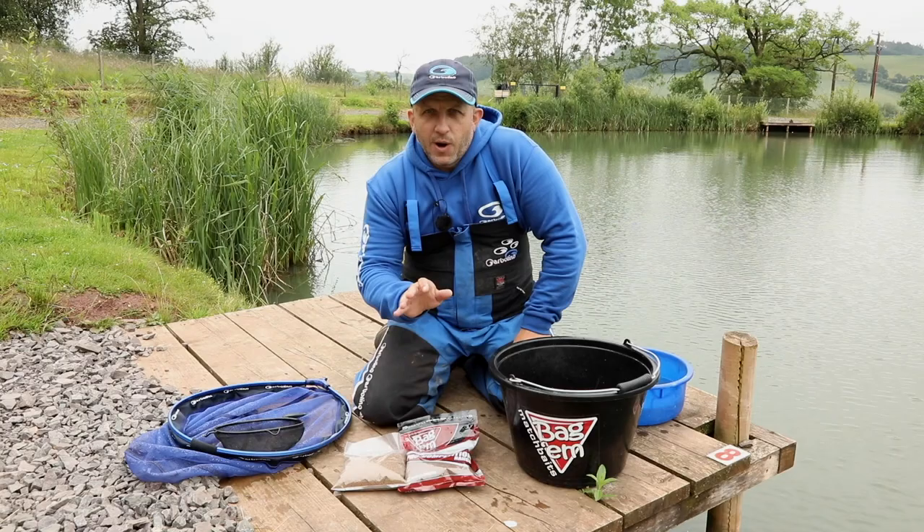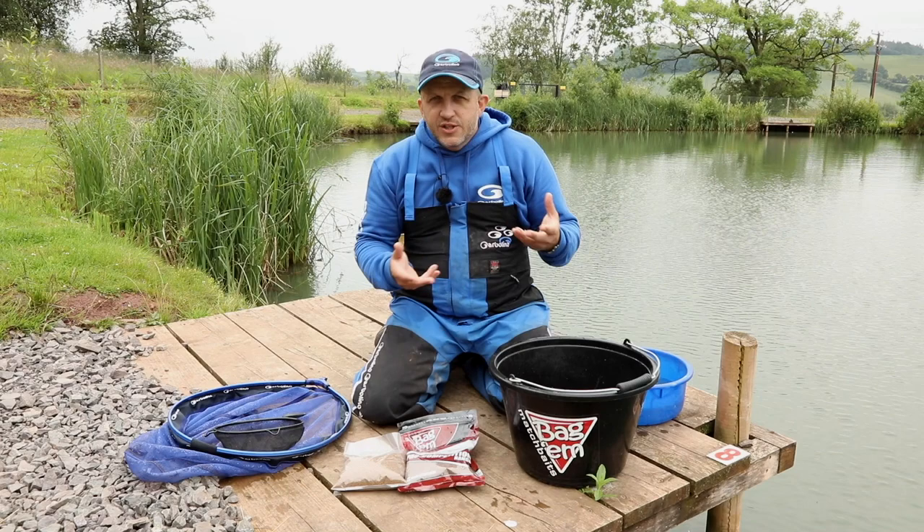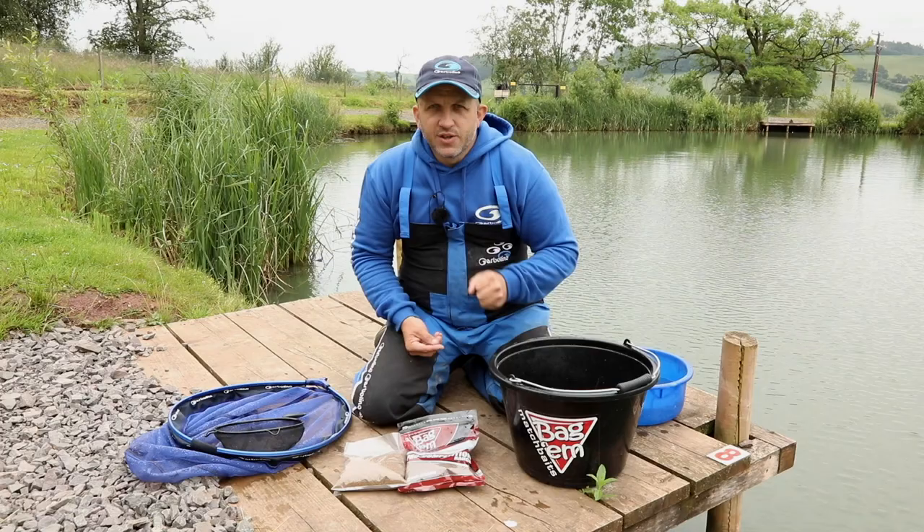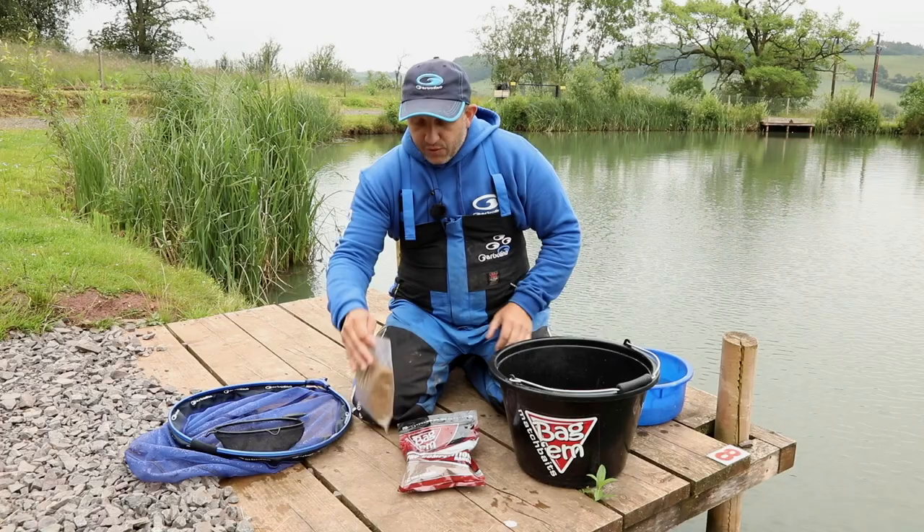Preparation of your pellets is paramount for feeder fishing. Lots of people get confused with it — is it two minutes, 30 seconds, 10 seconds? There's no set rule. For me it's all about when I know what they want to look like visually and how they squeeze and hold together. That is the main key thing for me.